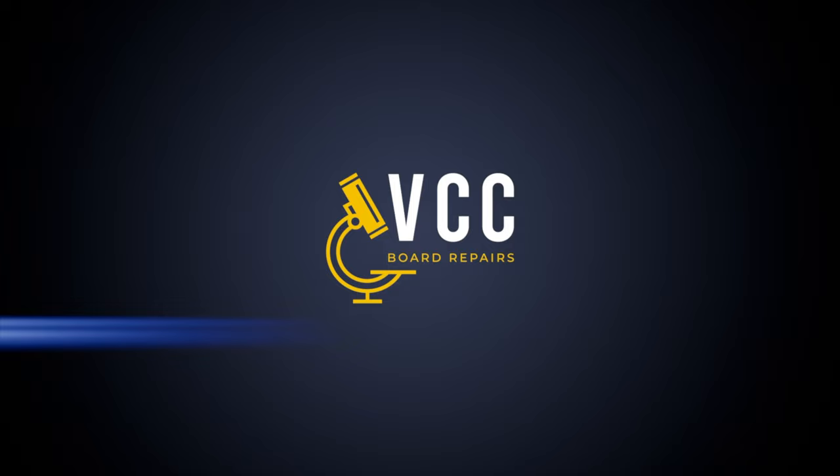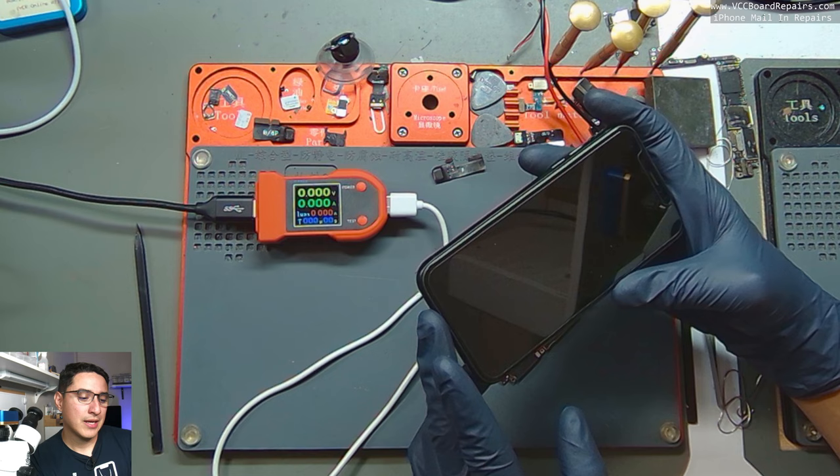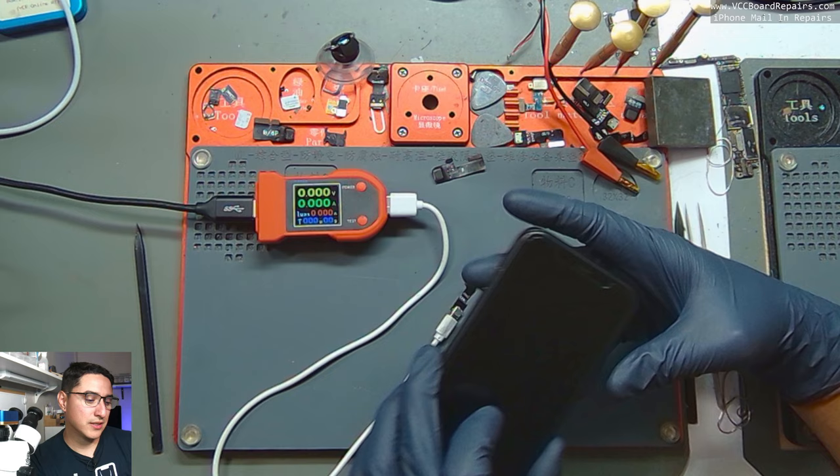One of the first things you want to do is plug in the device to the USB charger and check the USB charging current. On this one I was getting 0.431A USB charging current, but it would not turn on. So the next step is to plug in your DC power supply.